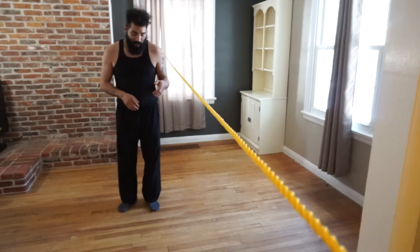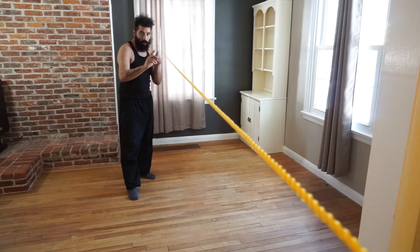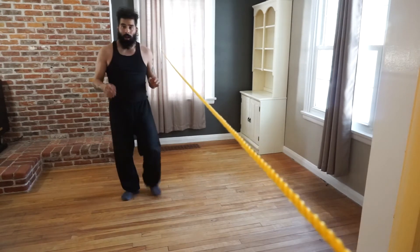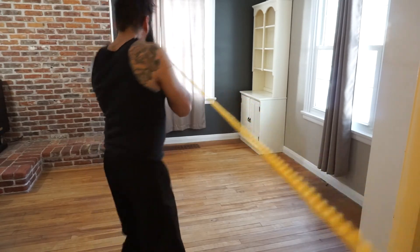One thing I haven't mentioned in the videos: if you're going back and forth on the rope doing any of these drills, once you get to the end and want to turn around, remember — 180 degree pivot.